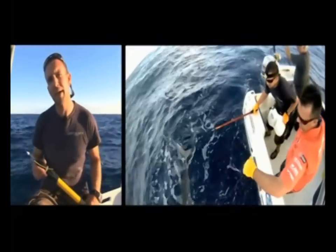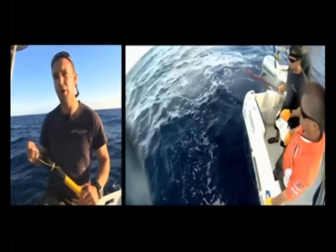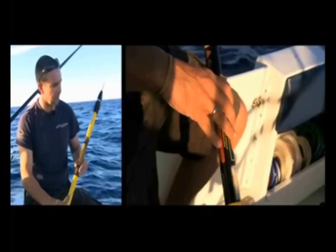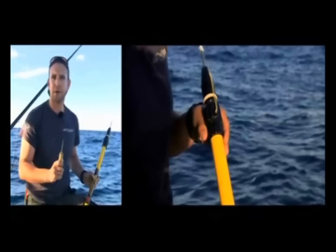The whole idea of tagging is trying to get the tag into the fish without causing any harm, and so that tag stays in that fish for as long as possible. There are many different tag poles available. This one here extends around 12 feet in length and it's a very good tag pole, but you can actually make your own as well.